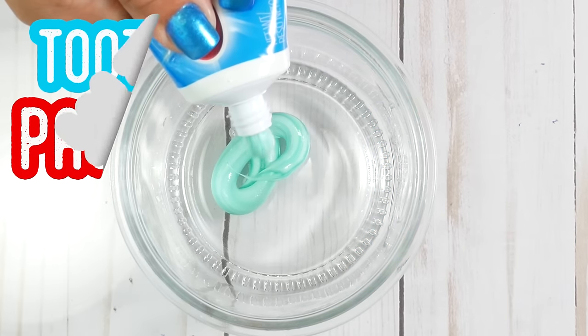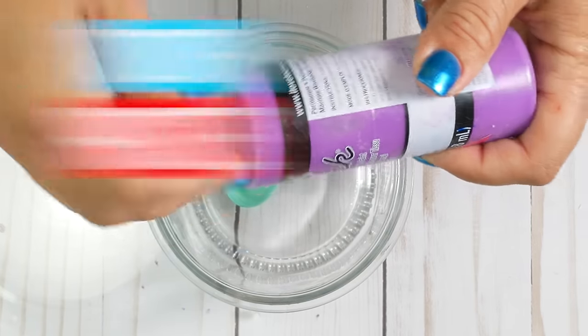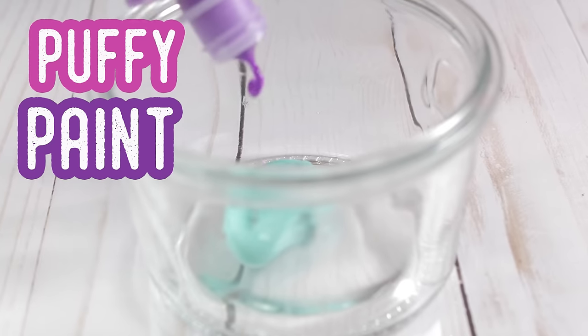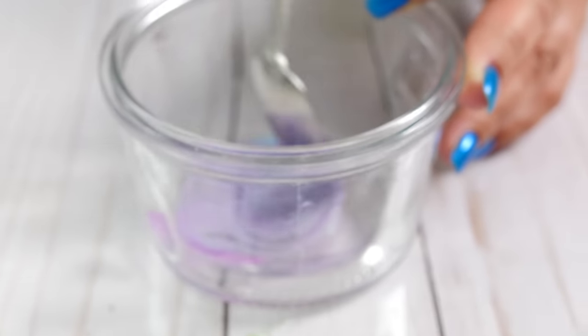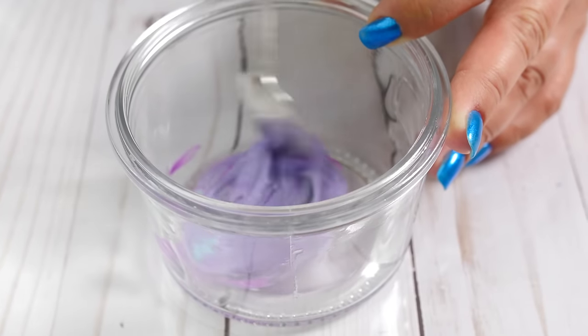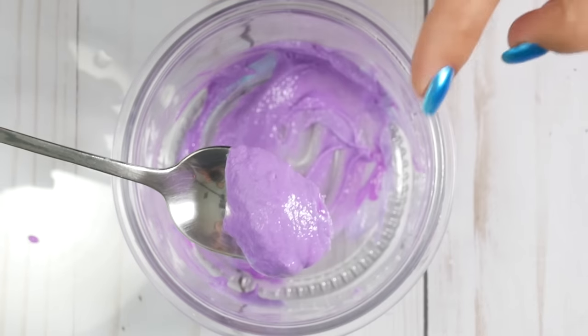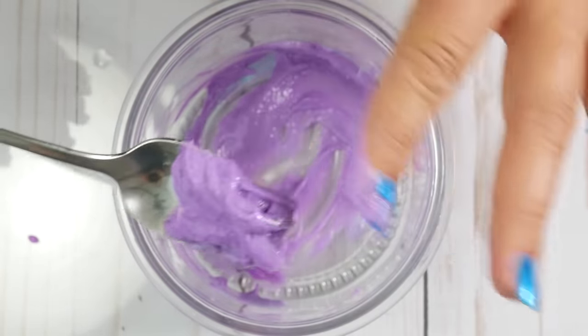I'm not ready to give up on that slime. I'm going to try again. This time I decided to try it with some puffy paint instead of acrylic paint — maybe that makes a difference. So I add in my toothpaste, then I put in some puffy paint and stir just like before, and it looks again like it might come together, but I think it worked even worse. So yeah, this is a definite fail.